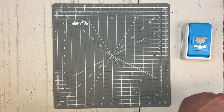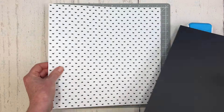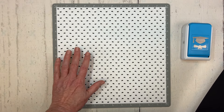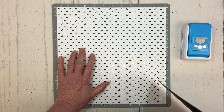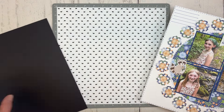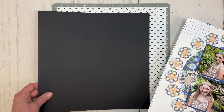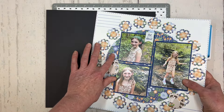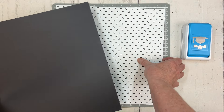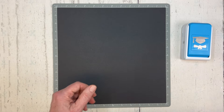To create today's layout I'm going to use a sheet of paper from the You Graduated paper pack — this sheet with the little graduation caps. I'm going to do it kind of in reverse from my sample layout: I'll use the designer paper as my background and then use a sheet of black cardstock to cut my circle and do my punched pieces. So I have a 12 by 12 sheet of black cardstock.